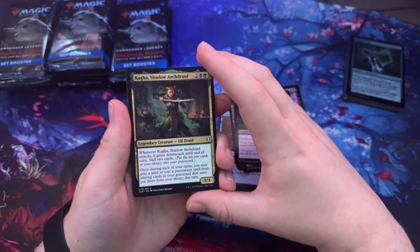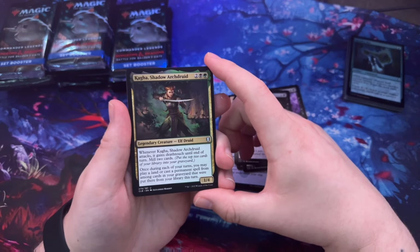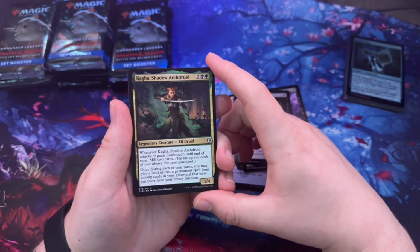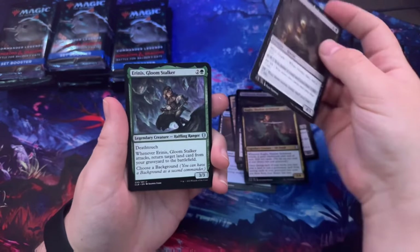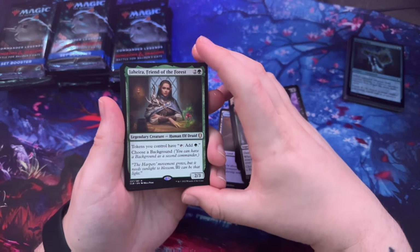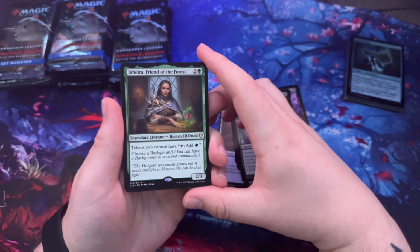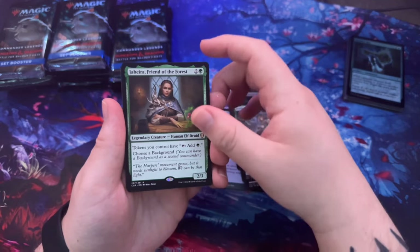Kagha, Shadow Arch Druid — okay, that's cool. Legendary creature, Elf Druid. Whenever Kagha attacks it gains deathtouch until end of turn, mill two cards. Once during each of your turns you may play a land or cast a permanent spell from among cards in your graveyard that were put there from your library. This is one for Nothic. Aerin's Gloomstalker. Jaheira Friend of the Forest — tokens you control have 'add green mana for green mana.' Choose a background.